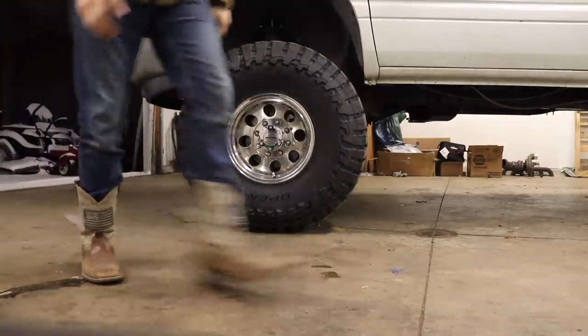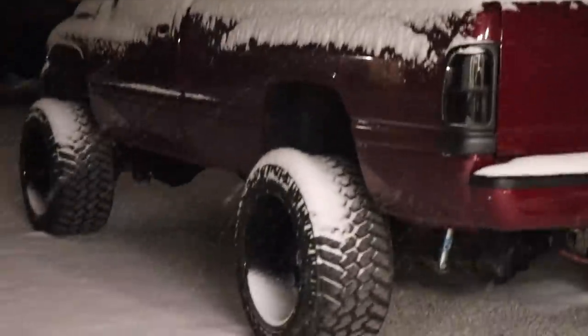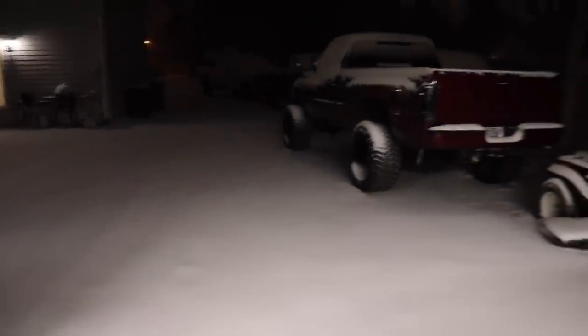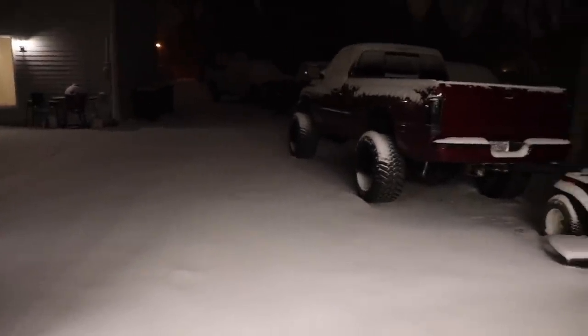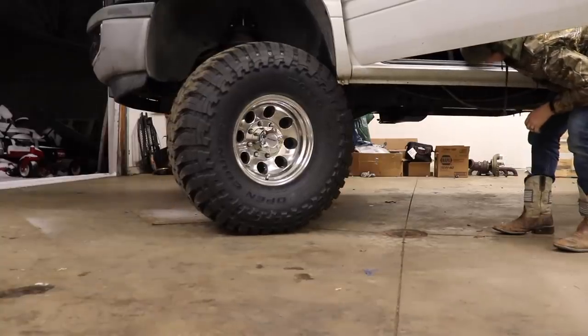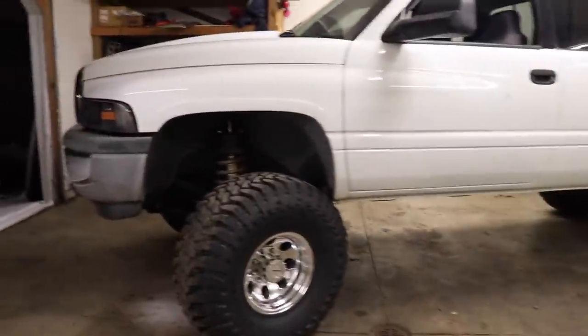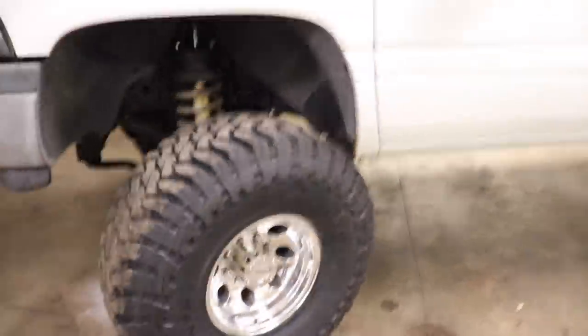When I closed the garage door the driveway was gravel with no snow, and the truck was spotless — now look at it, there's probably three inches of snow on those tires. This is our first heavy snow of the season. It's been snowing for maybe an hour and we've already got quite a bit down. That's about a full lock right there — and it's pretty freaking close on clearance.